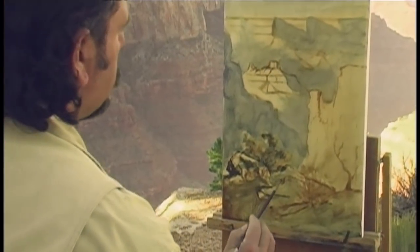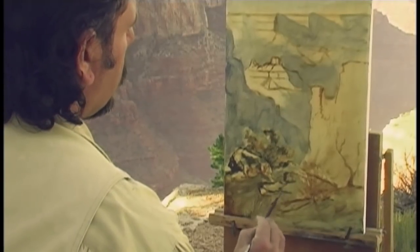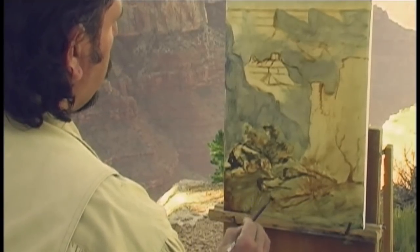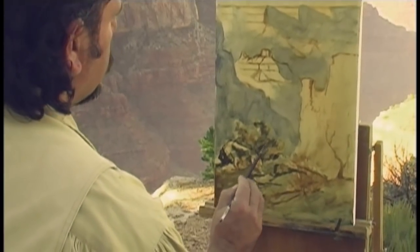I'm going to take some time and mix up a darker variation of my tone to put in all the little cracks and crevices in my rocks. It's always good to try to get a lot of these dark areas in first. I'm also going to put in the shadow for some of my trees. And now with my sketch done, we're ready to start painting.